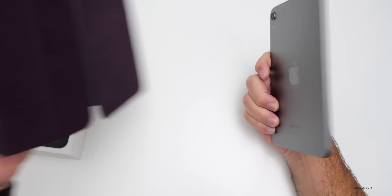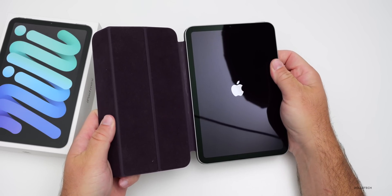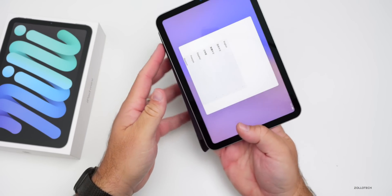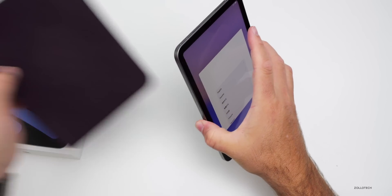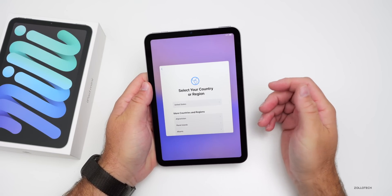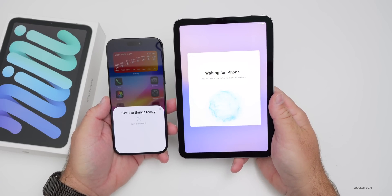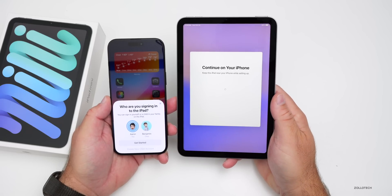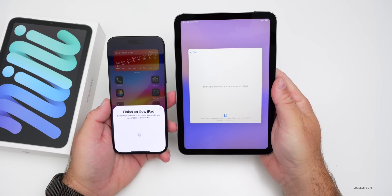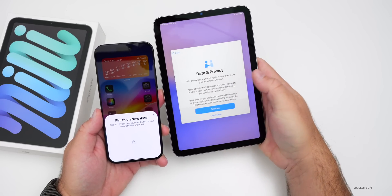Let's turn it on. While it boots up, I'm placing an old sixth-generation iPad mini case on it — it fits just fine, no issues. Once booted, we tap English and bring in a phone to pair it. Using the camera to connect, we set it up as new and enter the iPhone password. It says it may take a few minutes to activate.